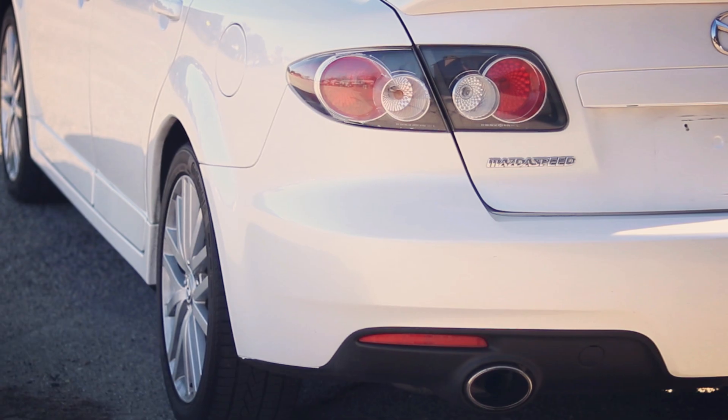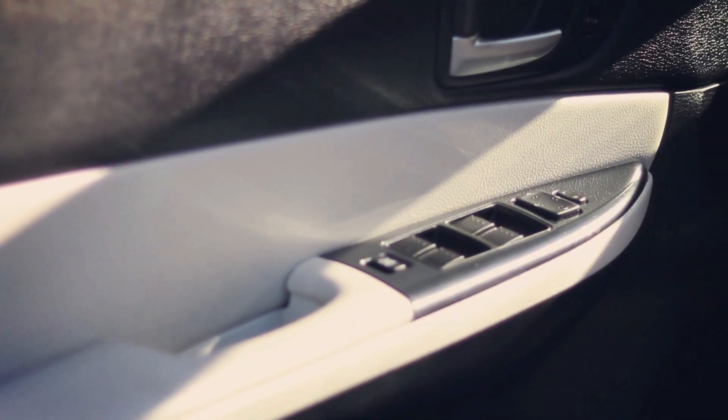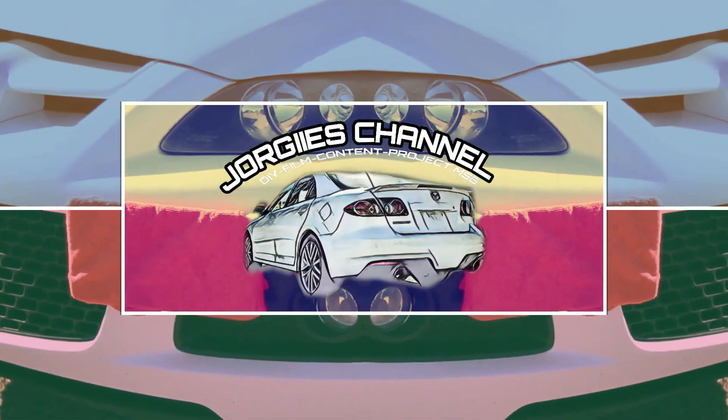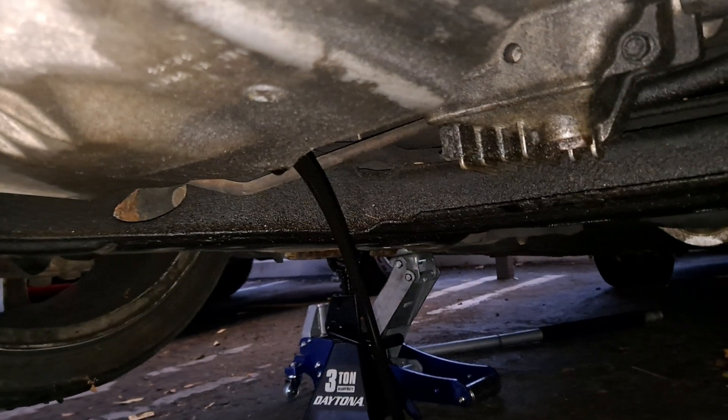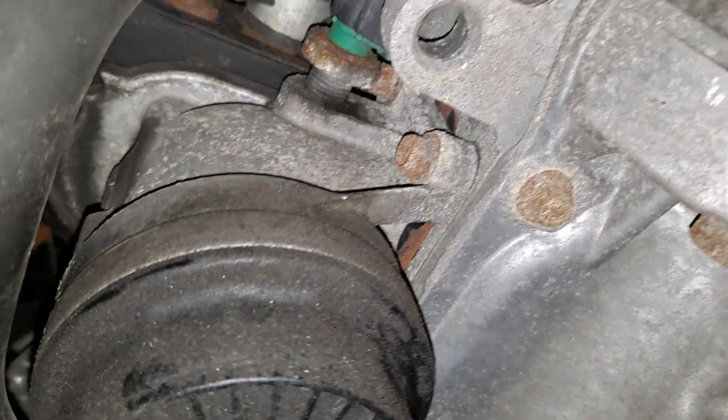In today's video I'm actually going to be doing the cartridge swap to the spin-on conversion. Make sure you drain your oil before doing this. You're going to take off four bolts.